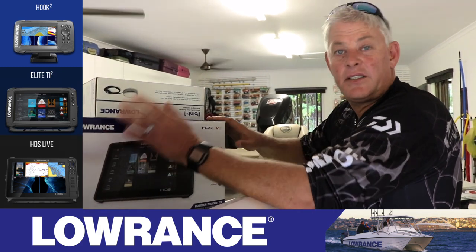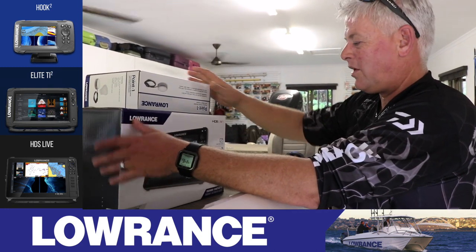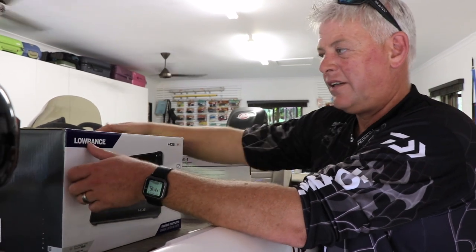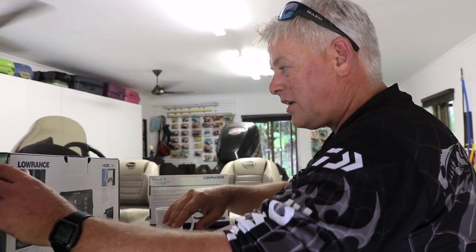Anyone interested in electronics and understanding what it does for your fishing would love and appreciate a 12-inch HDS Live and what it can do going forward. And that's part of what we're going to do — we're going to share all that information with you guys and real practice in South African water.